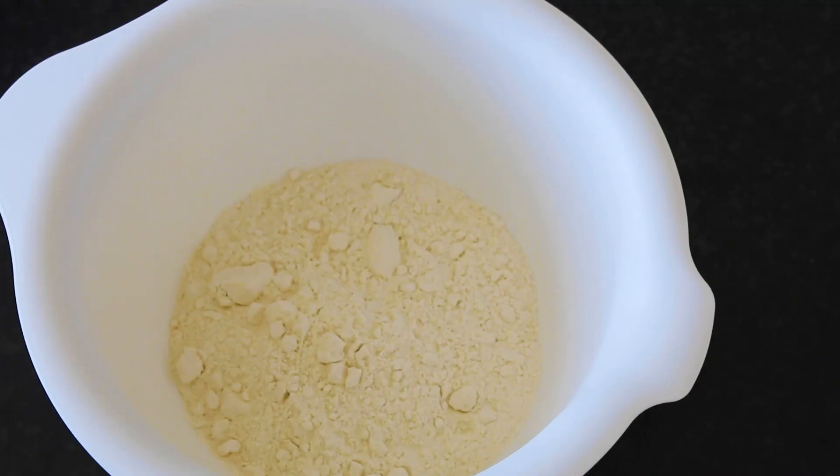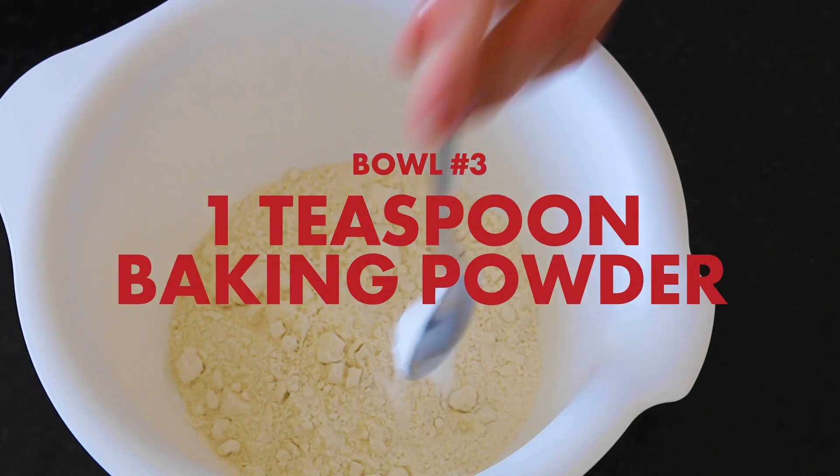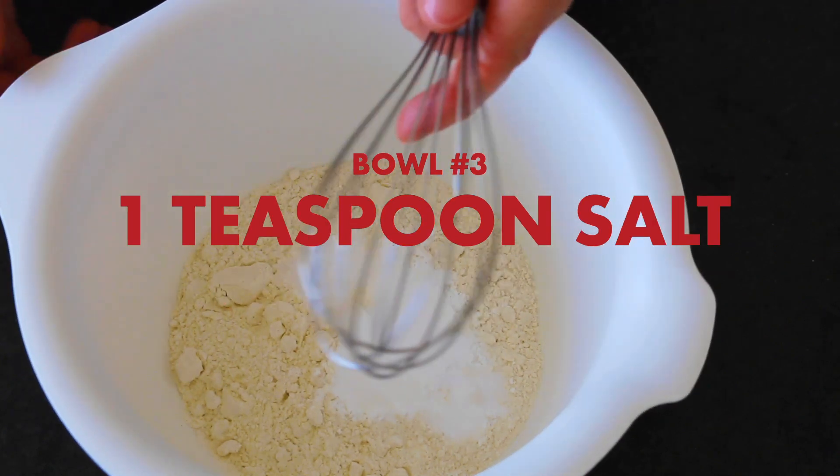Now in your third separate bowl, have 300 grams of all-purpose flour. Add one teaspoon of baking powder, one teaspoon of baking soda, and one teaspoon of salt. Whisk thoroughly.